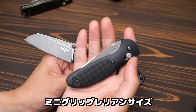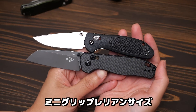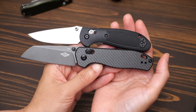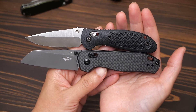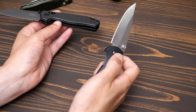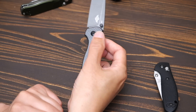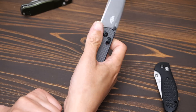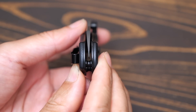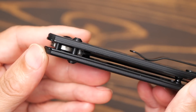This is a Benchmade Mini Griptilian. Comparing the size, the Rubato 2 is a little bit bigger. The Mini Griptilian also has a crossbar lock. The middle grip is 4.5mm.